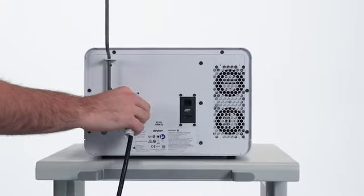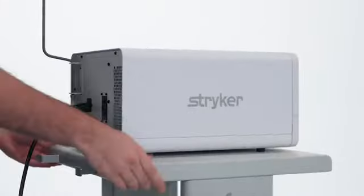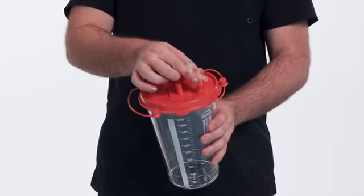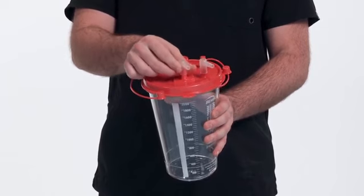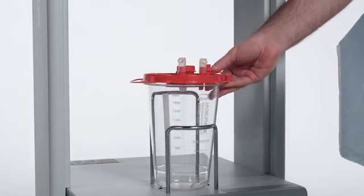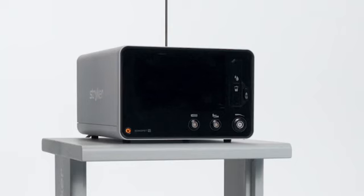Using the supplied power cord, connect the console to a hospital-grade power receptacle. Install the right angle connectors onto the ports of the suction canister lid. Place the suction canister into the holder on the Sonopet cart. Press the power button to turn the console on.